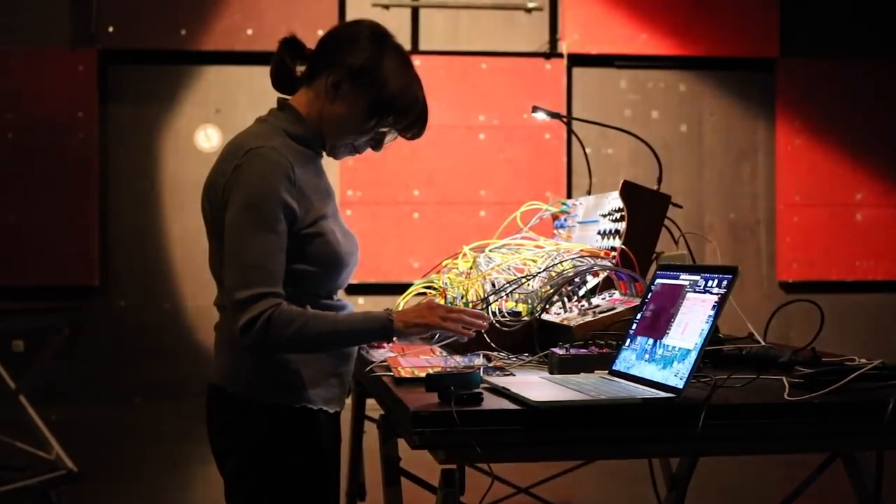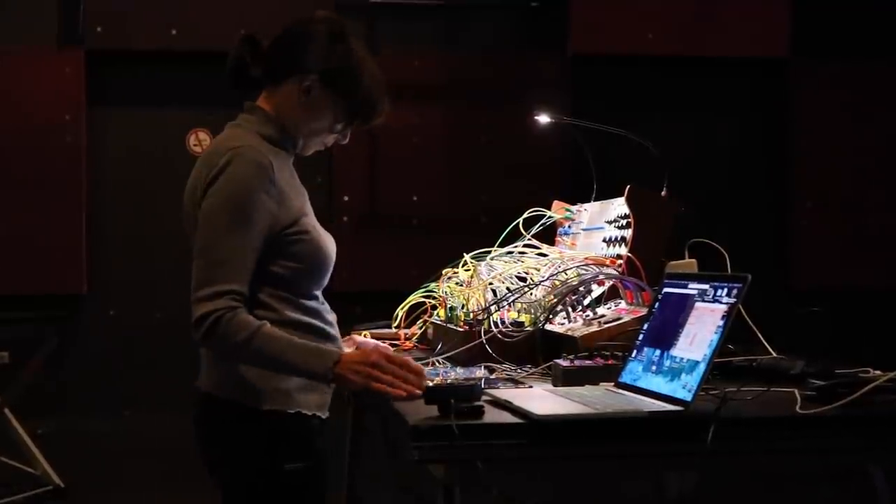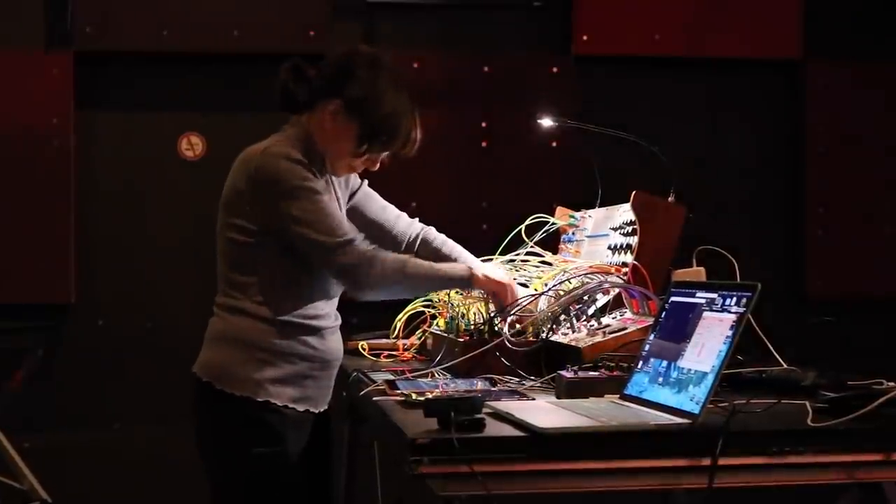Buchla introduced me to random voltage early on. I thought random meant out of control, but then you realize it's very controlled random — it's how you use it. Nature is filled with randomness, whether it's fractals and the way leaves are generated — there's no exact repetition in nature, but there's a certain random variation on things that give us the beauty of variety. If every leaf was exactly the same, it would just be a boring world. There's this controlled randomness in nature that gives specific outcomes, and that's organic to the process and beautiful.